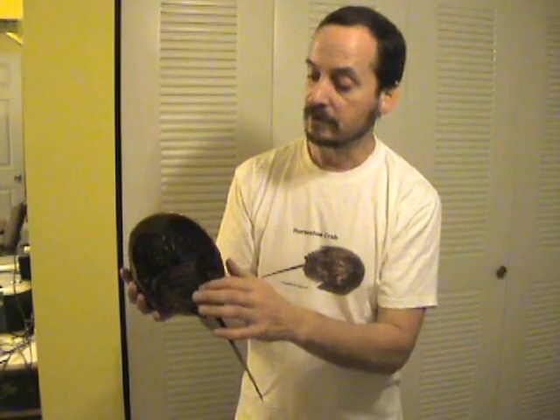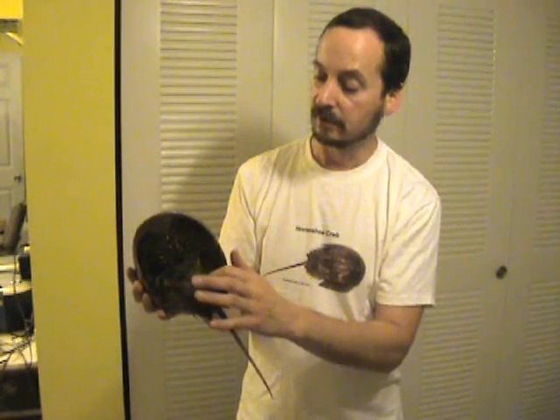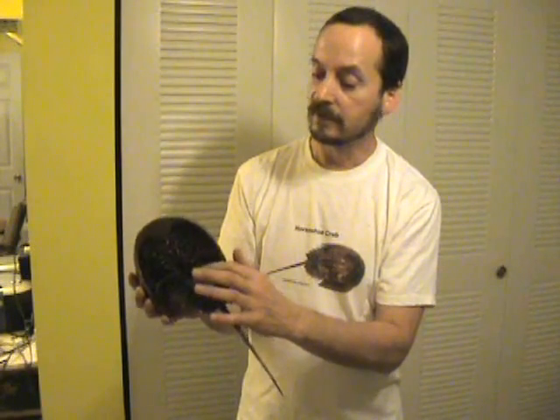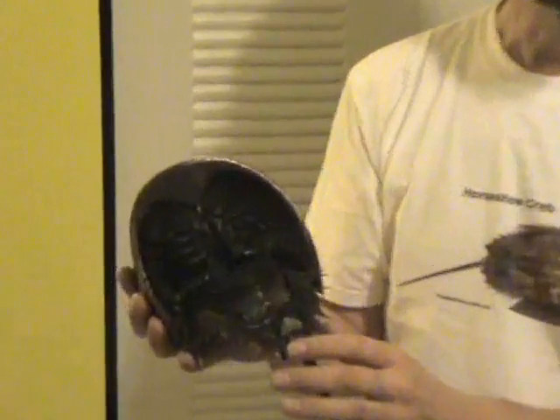Under here, you can see book gills. You have two sets of them. They're just like leaves in a book. Horseshoe Crabs use these for breathing and also for mobility.